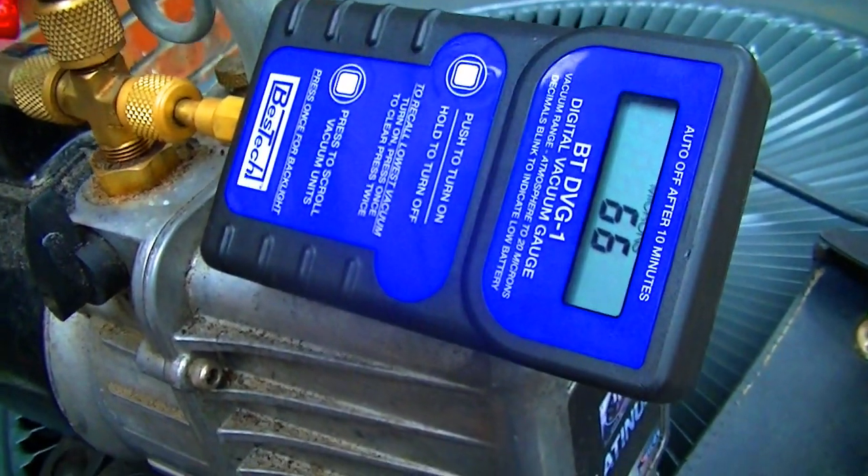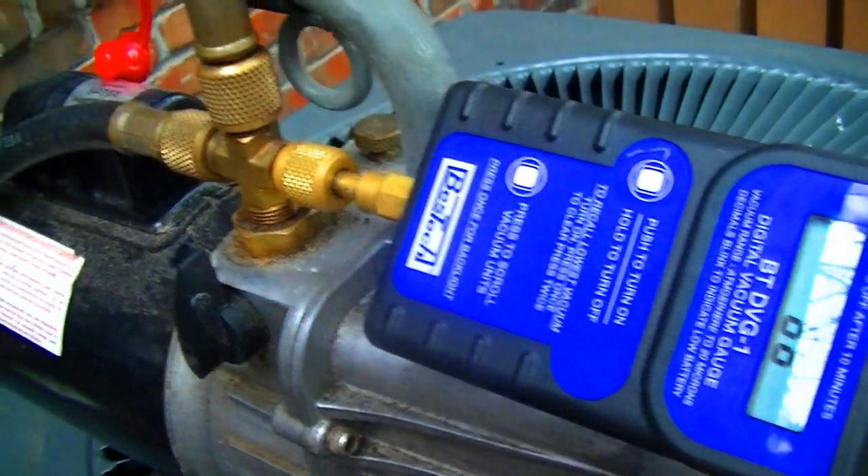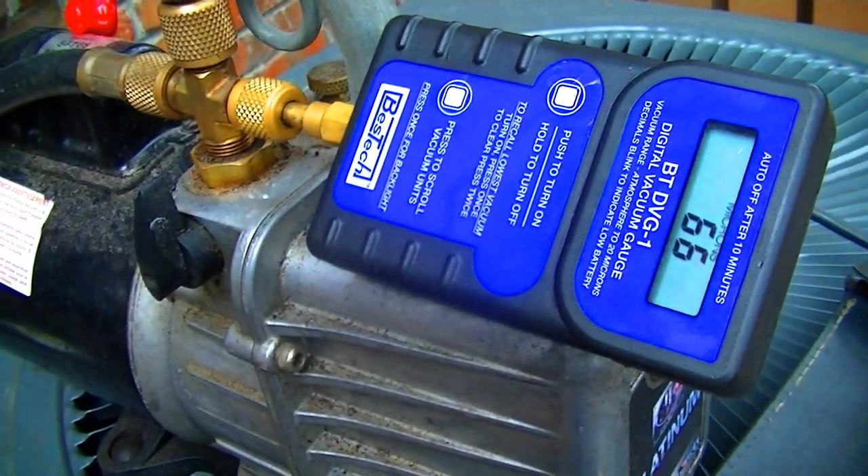We've got a vacuum update - we're at 66 microns, pretty good. I'll shut that down. It'll rise quite a bit but we're just about finished. So I'll start it up here in a minute and show you guys how it looks.